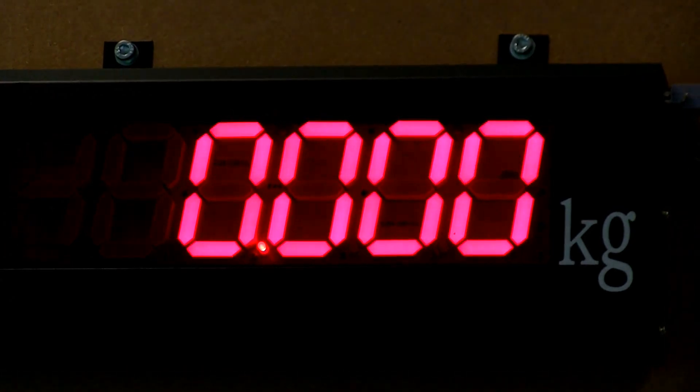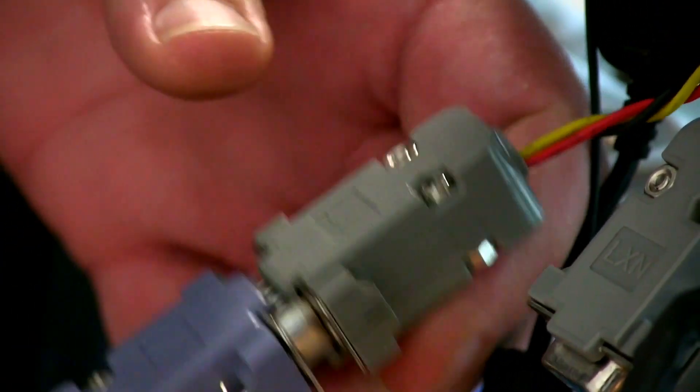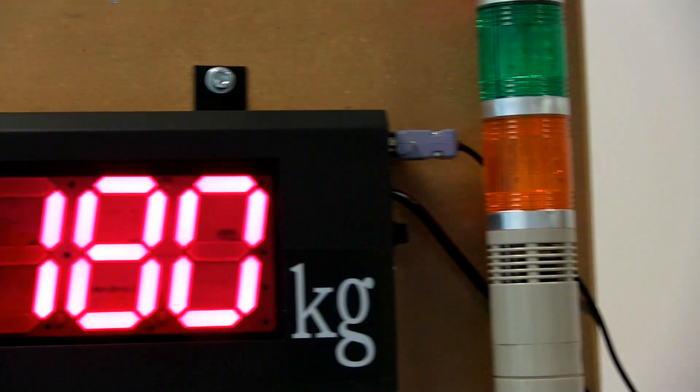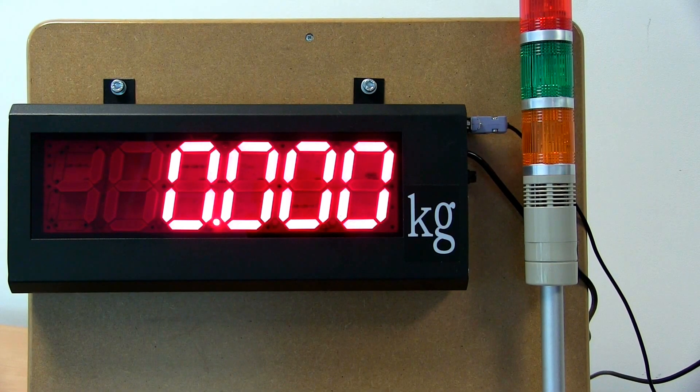The industrial remote display is very easy to set up. Simply connect the display to the scale and you're ready to go. Whatever is shown on the indicator display will automatically appear on the remote display. The readings appear bright and clear with 80mm high digits shown on the display.